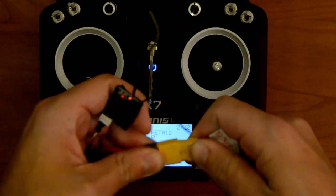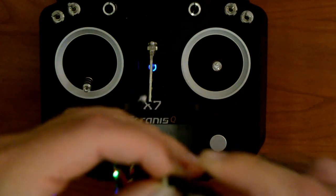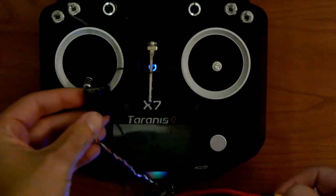Go ahead and unplug, then plug back in. We have a green light, so that means we're bound.